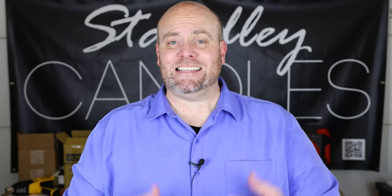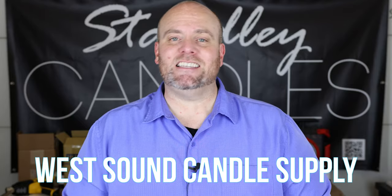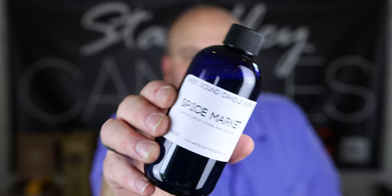My name is Jeff, and I make videos all about how to make candles and create a business around candles. If you'd like to see more of what I do, definitely subscribe to the channel, hit the like button, and hit the bell notification so you know when new candle videos come out. Also, I opened up my own candle supply company — it's West Sound Candle Supplies — and we're getting new stuff all the time, so check out the oils, clamshells, and wicks we offer.